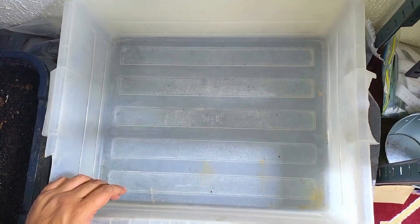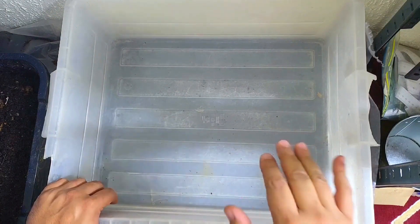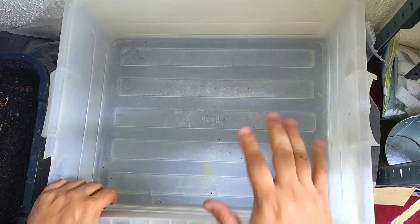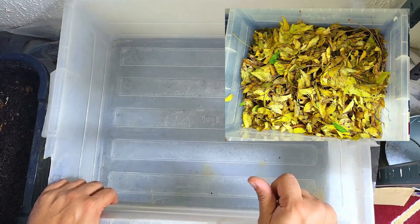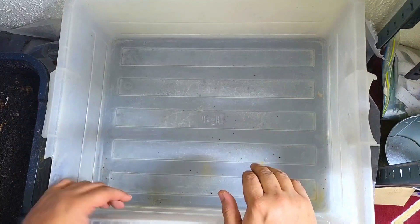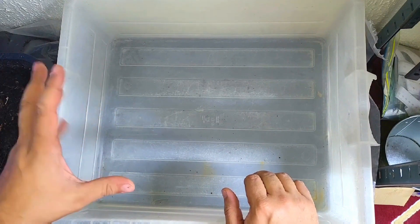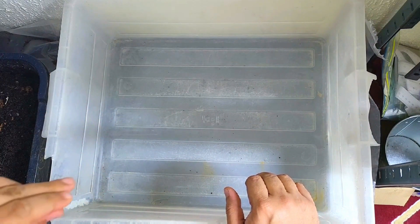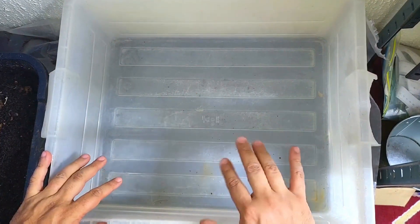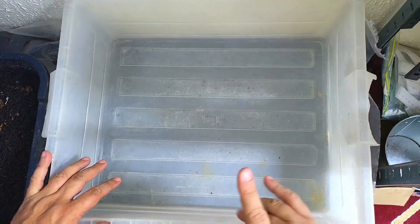Hi everybody, welcome back! Today we are going to be setting up a cardboard-only worm bin. If you watched the last video, I had set up a leaf-only bin and this is going to be the side-by-side. The reason I'm doing this is I want to see how well the worms compost the cardboard against the leaves, so that is one thing to keep an eye out for over the next couple of months.